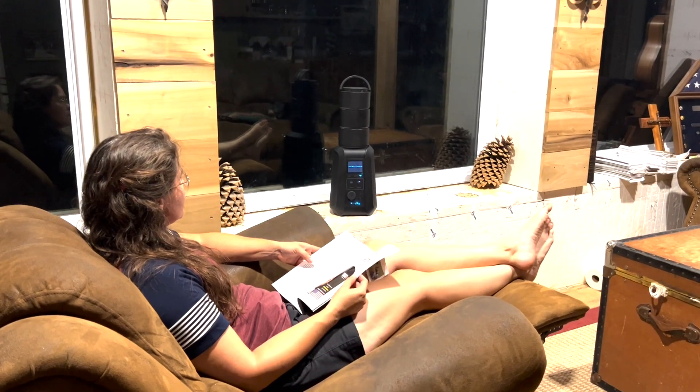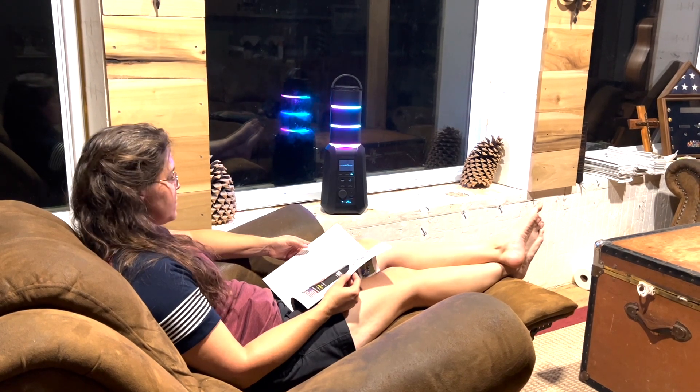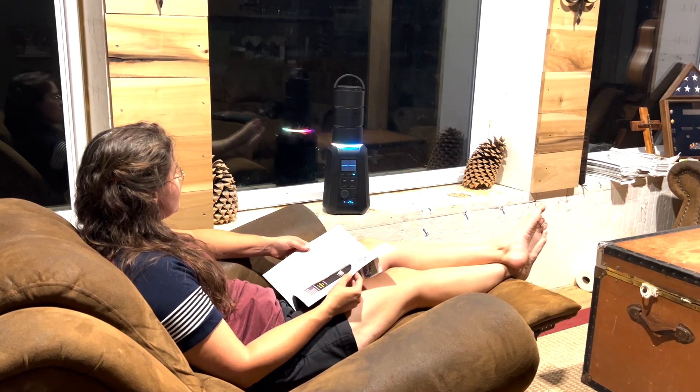Hey Yuri. I'm here. Turn on LEDs. Okay, LED ring is on. Rhythm mode on. Okay, the rhythm mode is on.